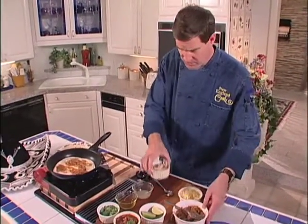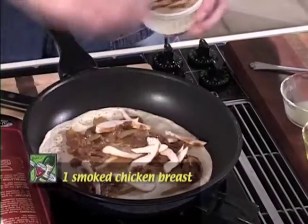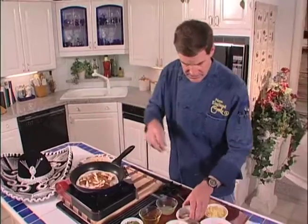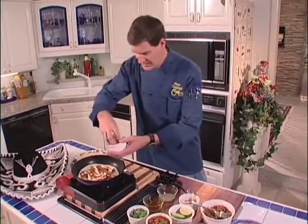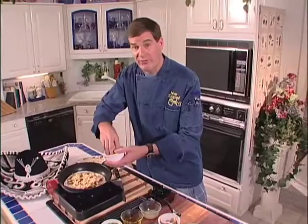We're going to put in some of the smoked chicken now, and some of this pepper jack cheese. I happen to like habanero too — a little bit hotter, but it's great flavor.